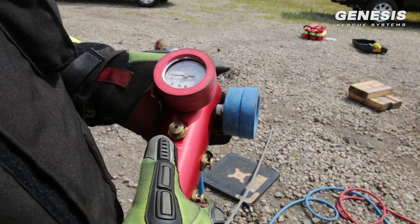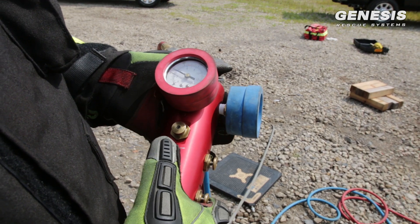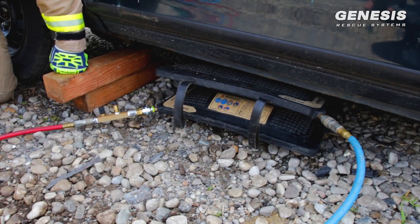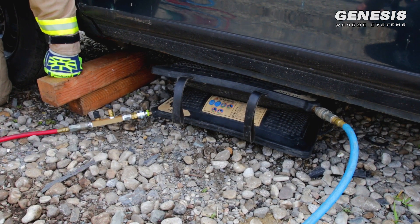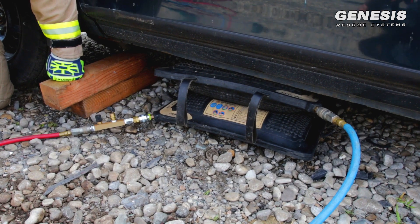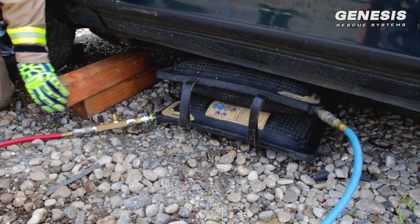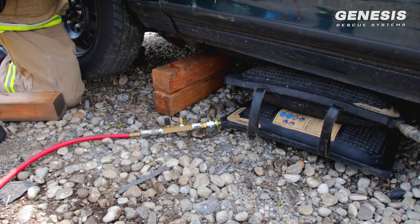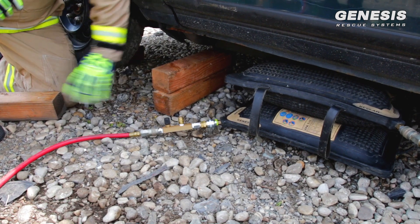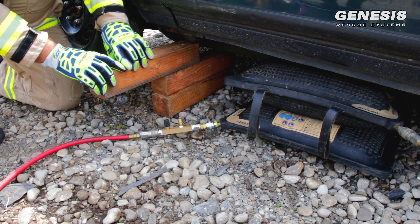Up on red, blue — until we make contact with the vehicle. Stop. Now up on blue. Small bursts as you hear it going up. We capture the load here. Up on blue. Stop. We capture our load.